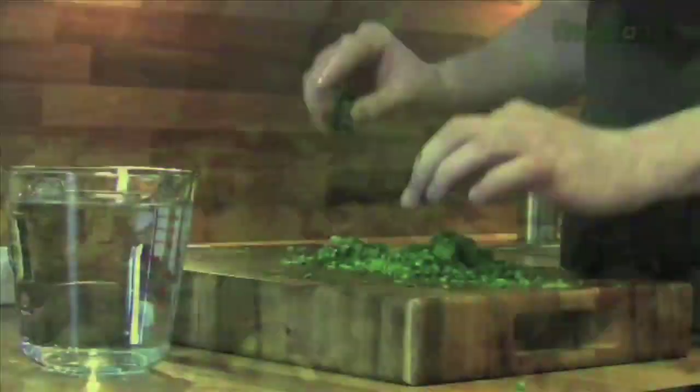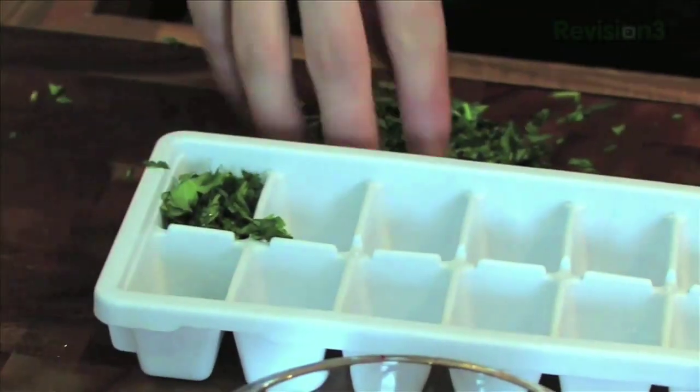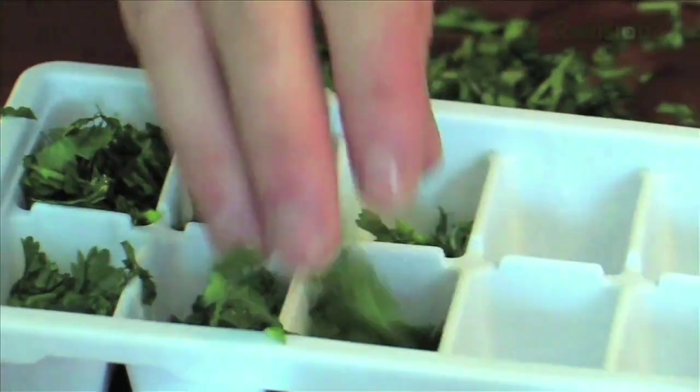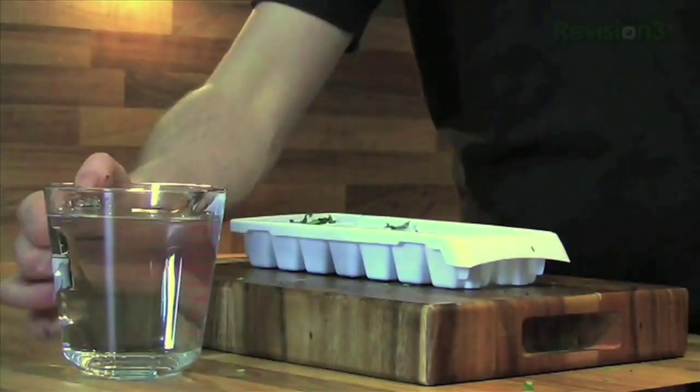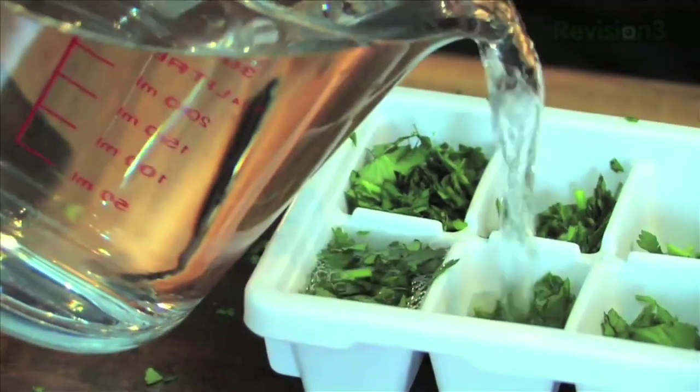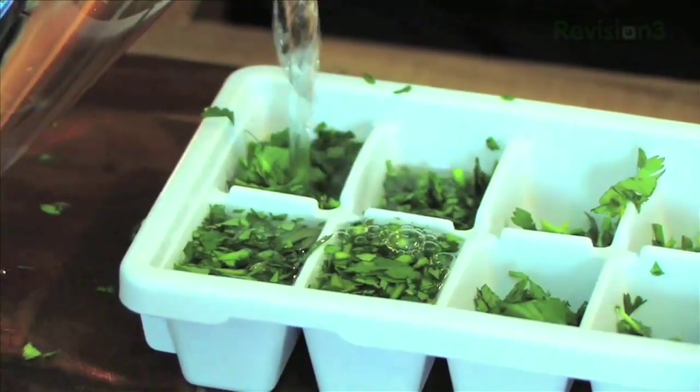First thing you want to do — you can do this with parsley, coriander, or mint — is just chop them up. Then, using the ice cube holder from your freezer, pop an even amount into each one of the little compartments. We're going to fill in a little bit of water. You could also add chicken stock, fish stock, or vegetable stock at this stage, but water works perfectly fine.